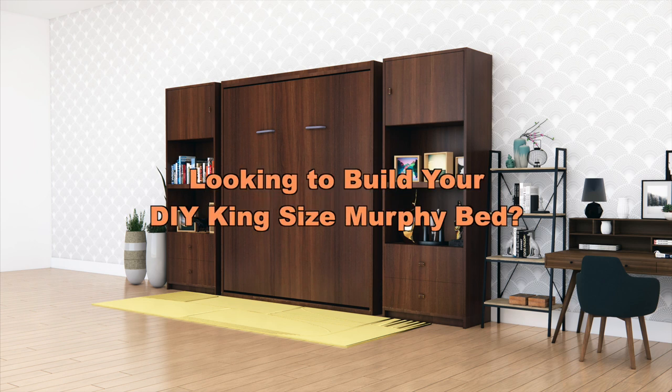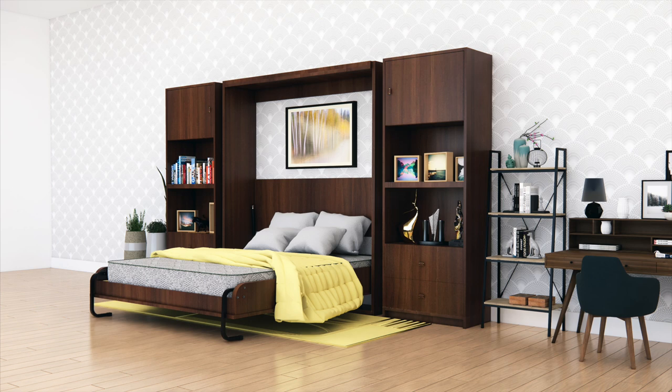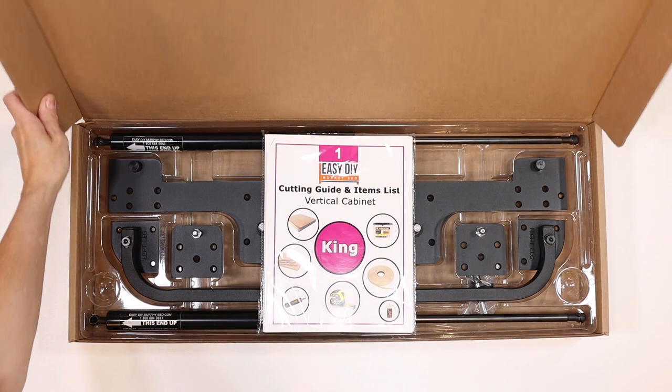Looking to build your DIY king-size Murphy bed? You have finally found it. Easy DIY Murphy bed is proud to introduce the new king-size DIY Murphy bed hardware.